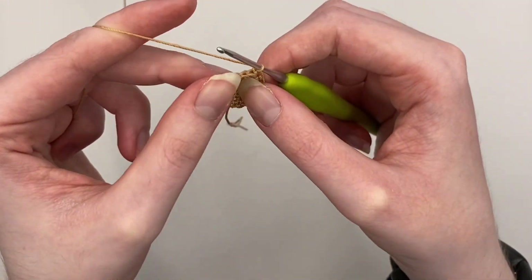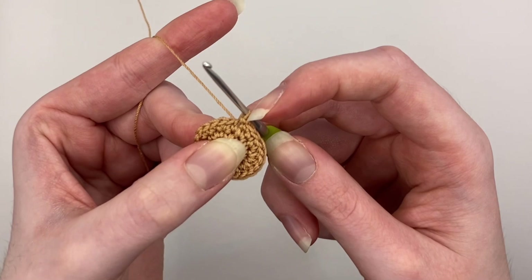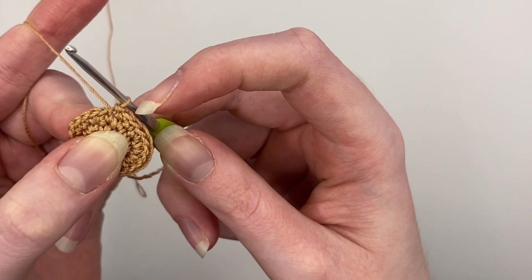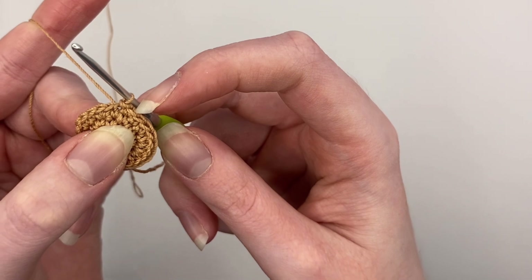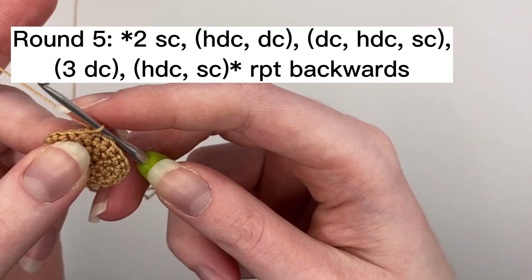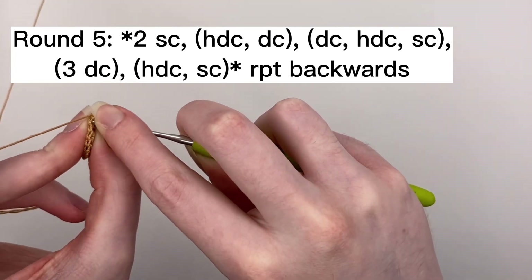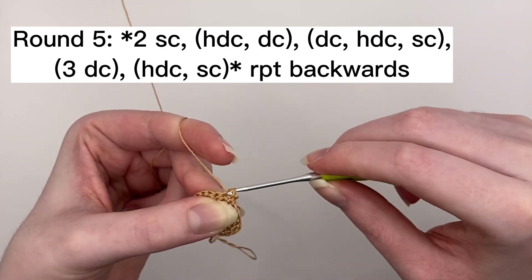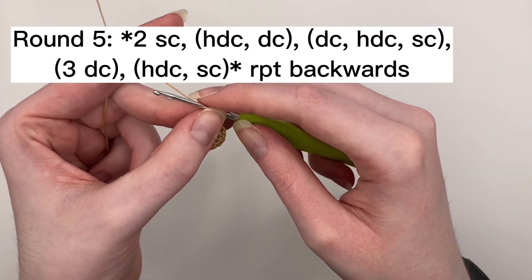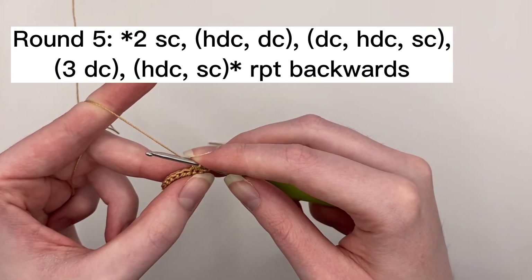Okay, so it looks like this — you've slip stitched, turn like this, and then you're going to start round five. Make sure you don't start going into the slip stitch — you've got a little stitch here, that's the slip stitch, don't go into it. Do the first stitch of round five into the top of the last single crochet in round four. For round five, you're going to want to start off again with doing one single crochet into the first two stitches. And then in the next stitch do a half double crochet and a double crochet in the same stitch.